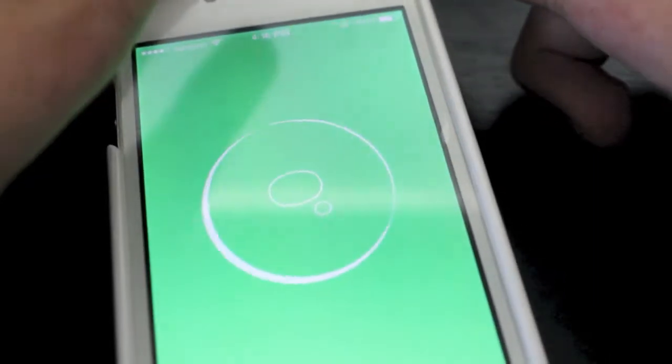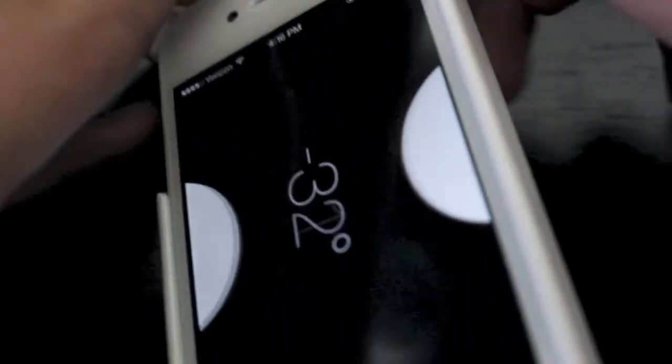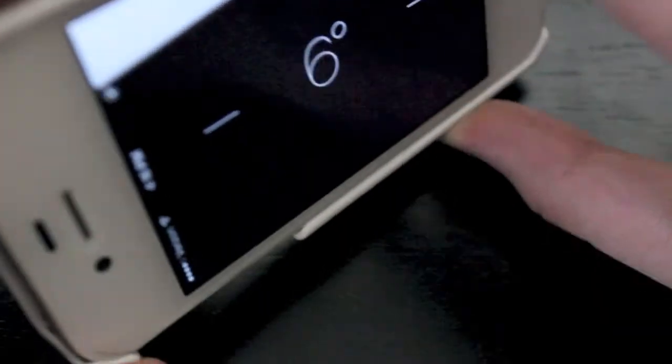You can do this in portrait or landscape, or you can also do it on its side. There it is right there.